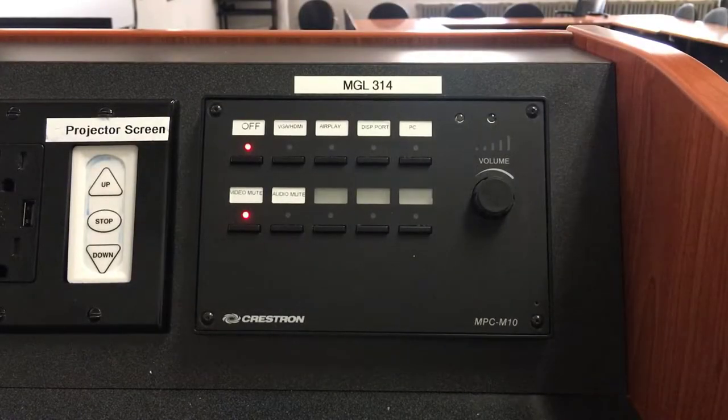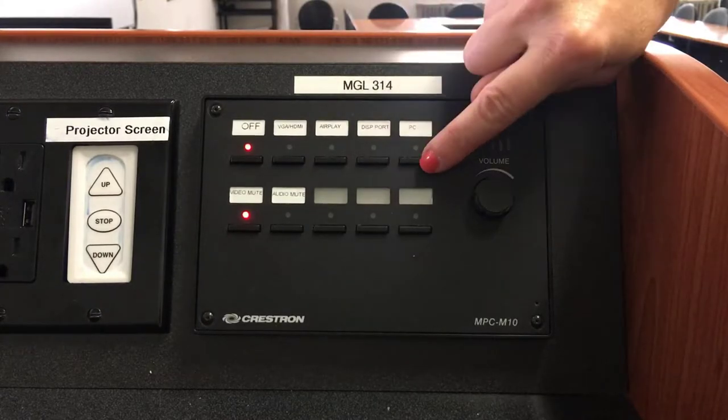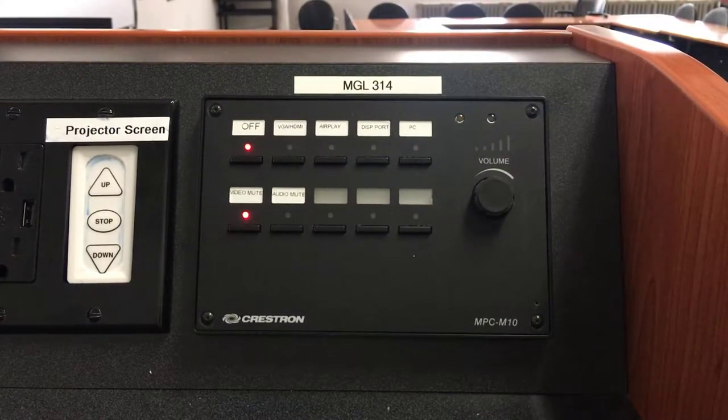On the Crestron podium, simply select a source to be displayed and the projector will turn on. Please note that it takes a moment for the projector to turn on. You'll know that it's on because the projector lights will turn on underneath the projector, and you'll see a light displayed from the projector onto the screen.